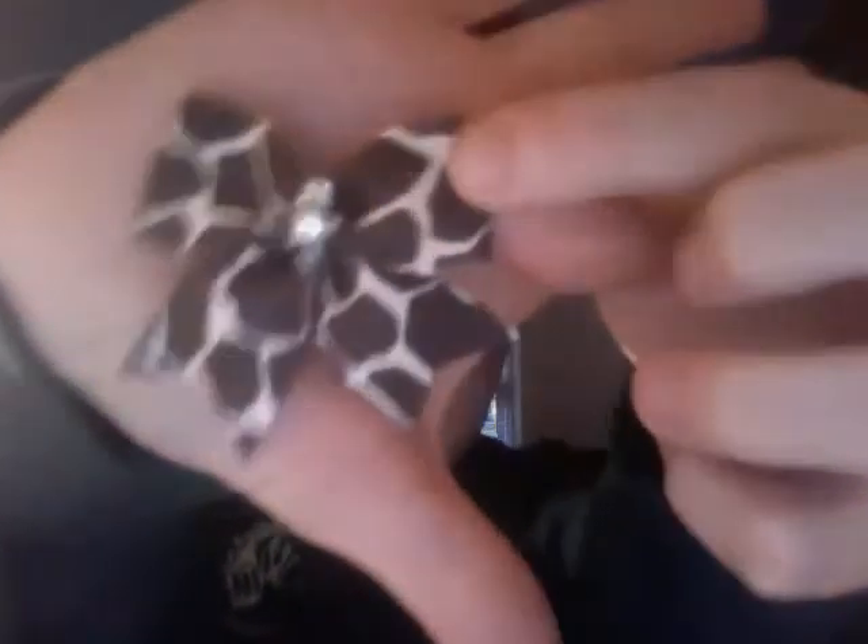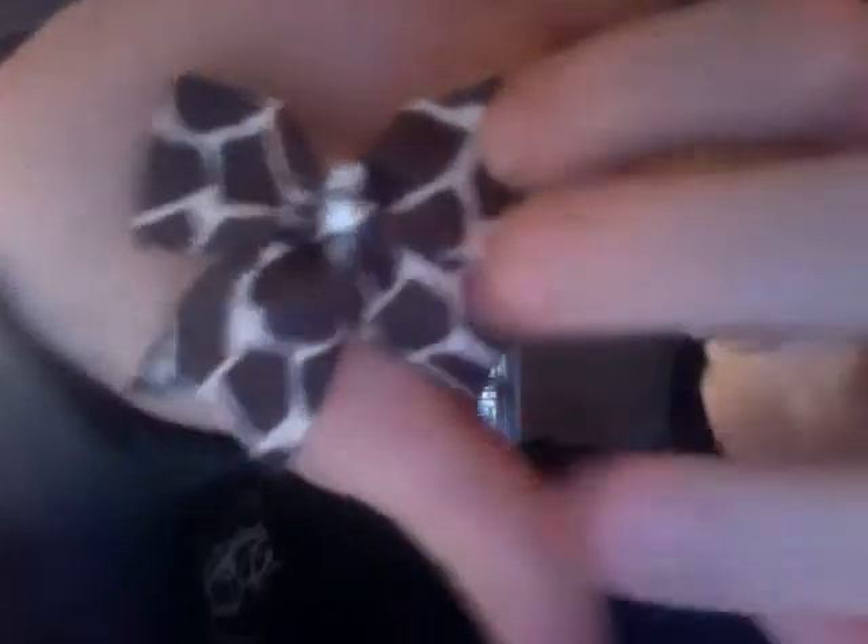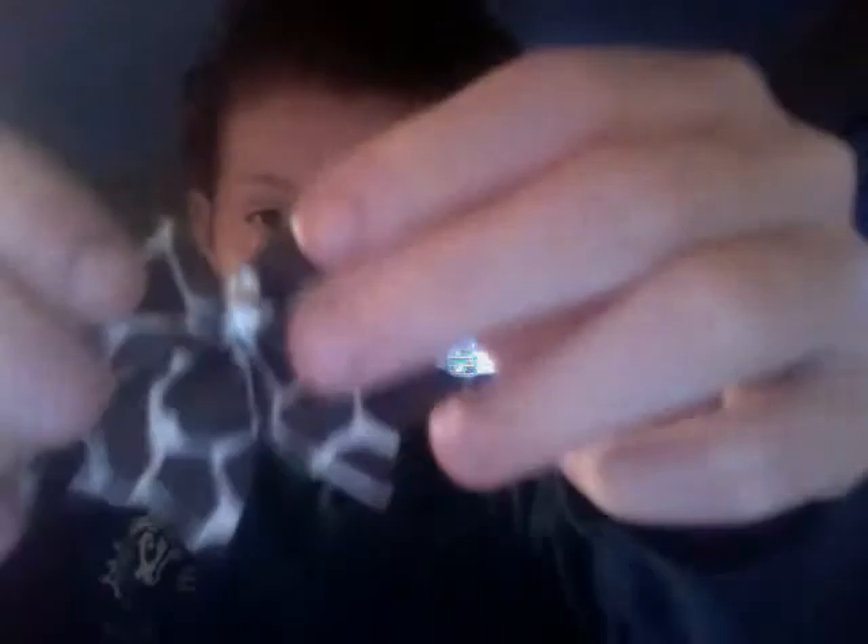You can also get bigger ones like this — two in a pack for a dollar — but these are harder, so you have to get the smaller ones down before you try these, because they're a little bit trickier.